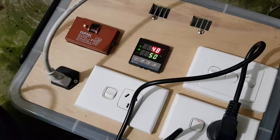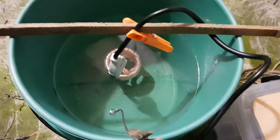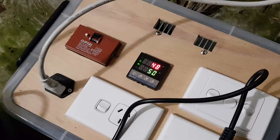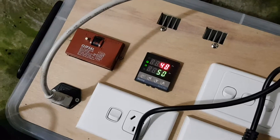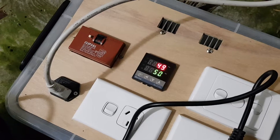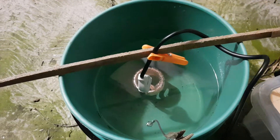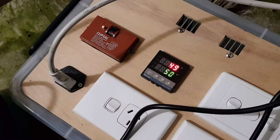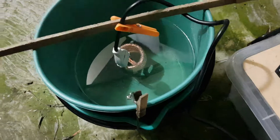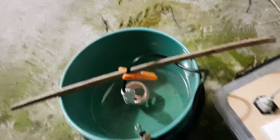We're pretty close to the set value. I don't have a thermometer handy to stick in there, but it's accurate enough for most purposes where you don't need absolute precision. Four minutes 40 seconds and we're practically at 50 degrees, with a short interruption in the middle. So that's about one minute per litre to bring water up to 50 degrees in these conditions.